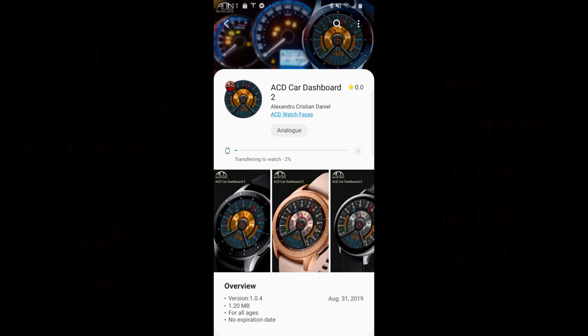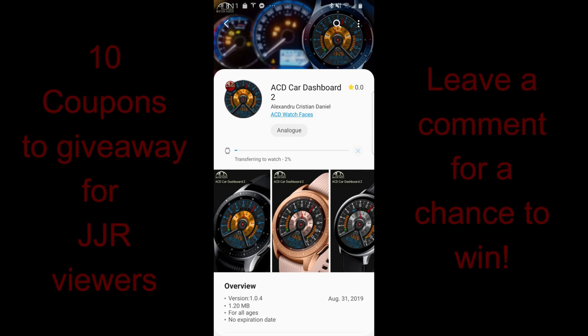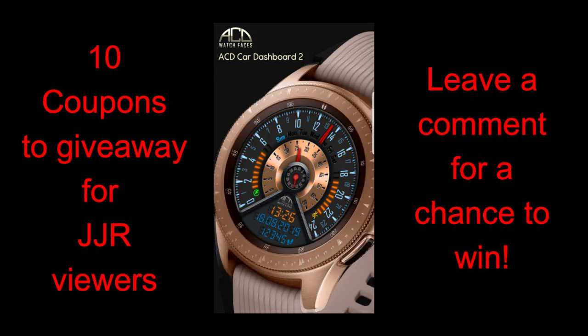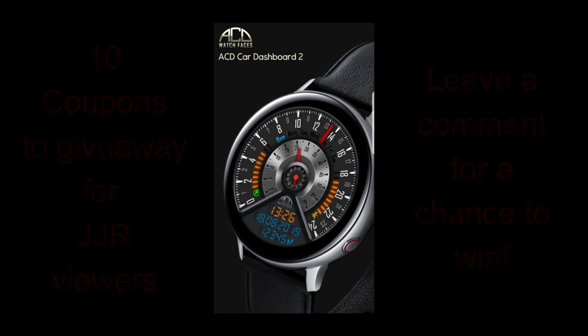Hey guys, welcome back to the channel. Thanks for tuning in once again, and I hope you guys are in the mood for another giveaway, because in today's show I have a very unique new design to show you from our friends at ACD Watch Faces. Once again I will be selecting 10 winners in our giveaway contest, so if you want a chance at getting this face, make sure you leave a comment below. Let's go check out this new design called ACD Car Dashboard 2.